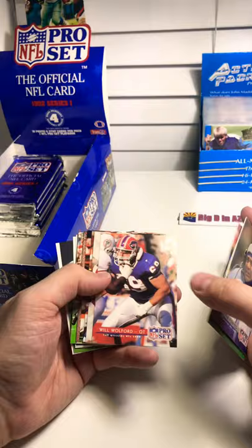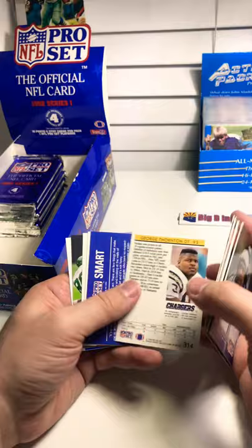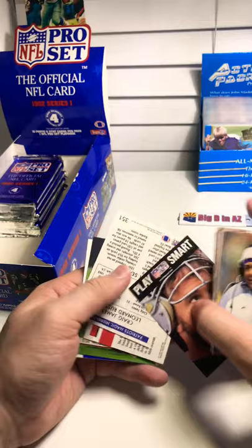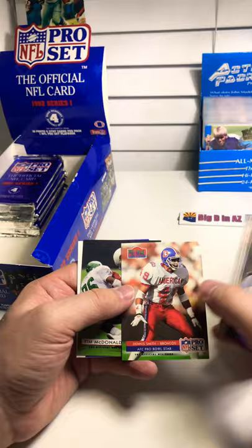Coach Fontes, Nate Odom, Greg Towns, Will Wolford, Fred Stokes, Leon Seals, Robert Del Pino, San Francisco 49ers, Alexander Wright, Jerome Brown, George Thornton. The Raiders Golick. There is Leonard Russell and Craig James. Steve Atwater — or no, Dennis Smith.